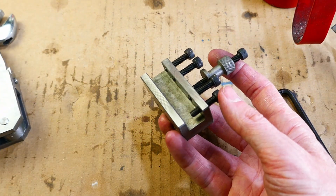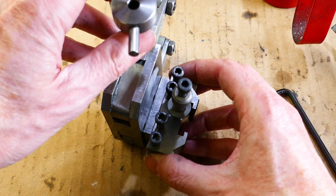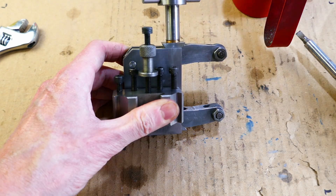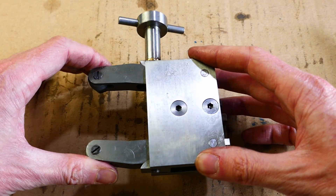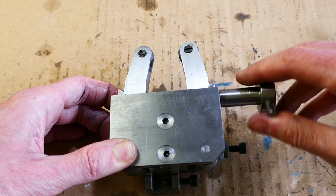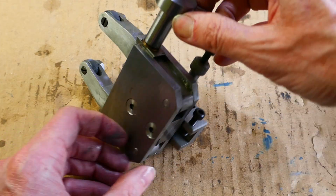I have a quick change tool holder permanently dedicated to the knurling tool, so that I can quickly and easily fit it to the lathe whenever I need to use it. Here you can see the spring-loaded clamping arms and the handle which moves the arms in and out.